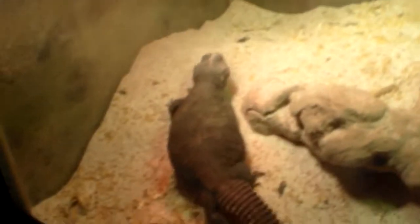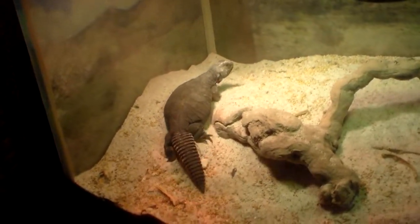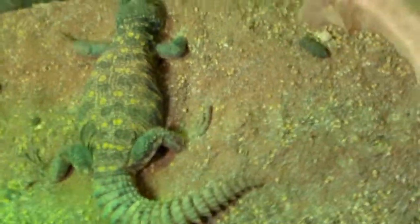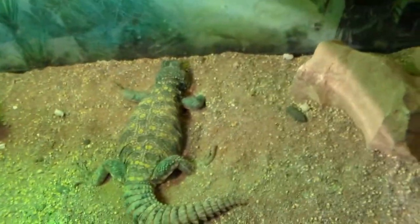Just for the record, most Uromastyx — well, all Uromastyx — aren't sociable, so they are very shy, as you can see. That's an ornate Uromastyx. I've had him for about 12 years; he's probably older. He is a wild caught.